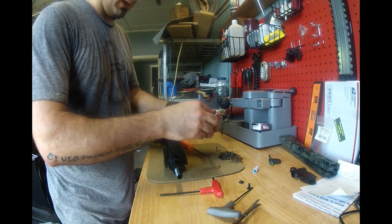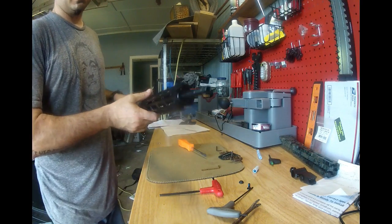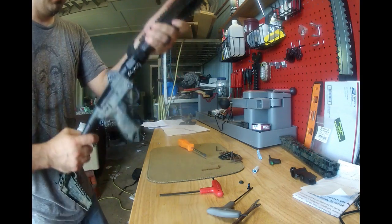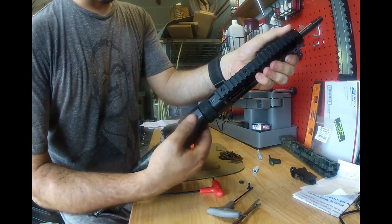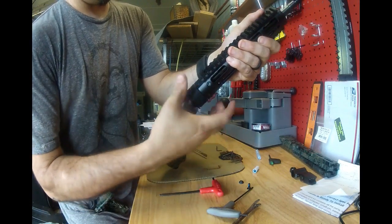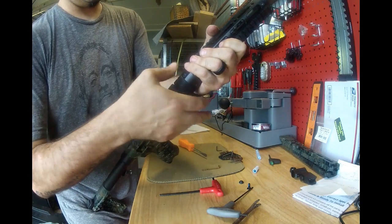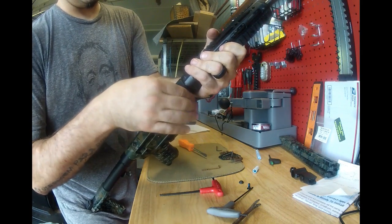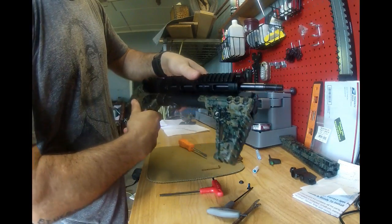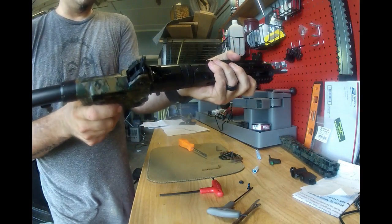We have torqued everything. The only thing I've got left is the thread protector. Just to give you guys an idea of what's going on — the forearm is tight. Loosen the nut up, index it back to the smooth side so that way when you fold it and put the front sight on, it'll engage.